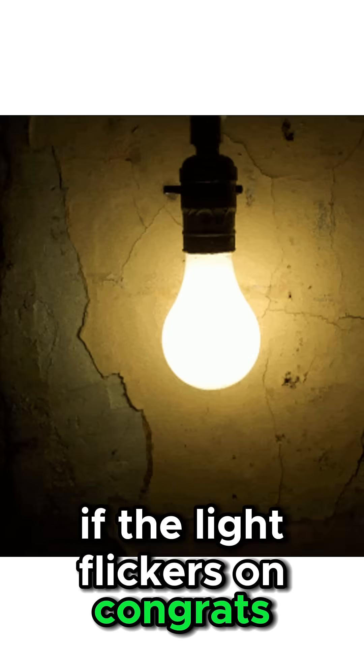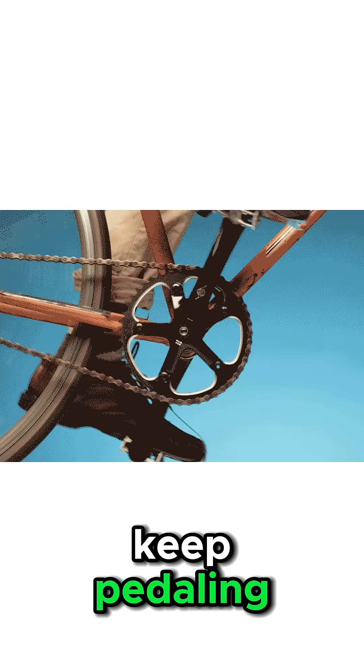If the light flickers on, congrats — you bought yourself another night. If it doesn't, keep pedaling. The dark isn't patient.